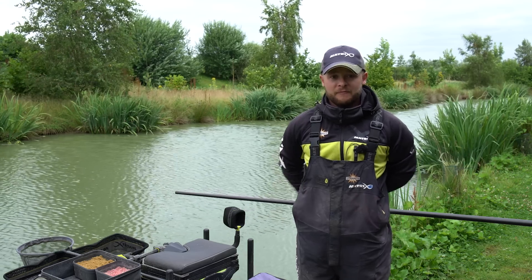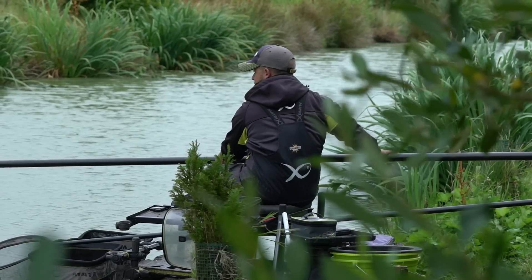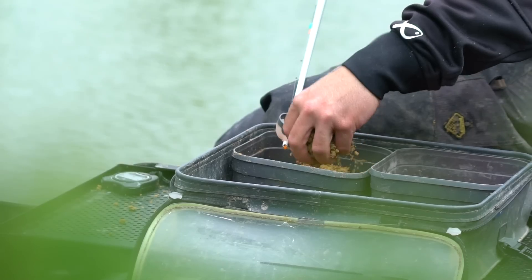Right then folks, you're joining us today for a spot of mudline fishing. You'd forgive me wearing this attire — we are actually in the middle of summer and not late autumn. It's a cold and blustery day, so we're going to have a look in depth at fishing on the mud.